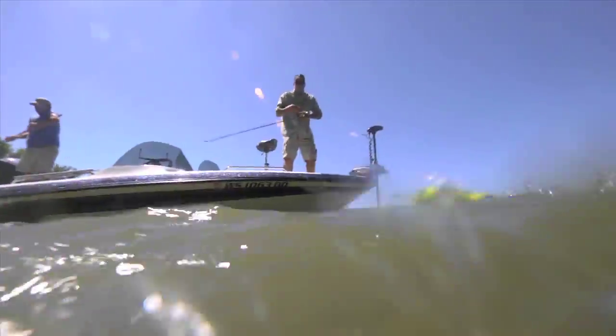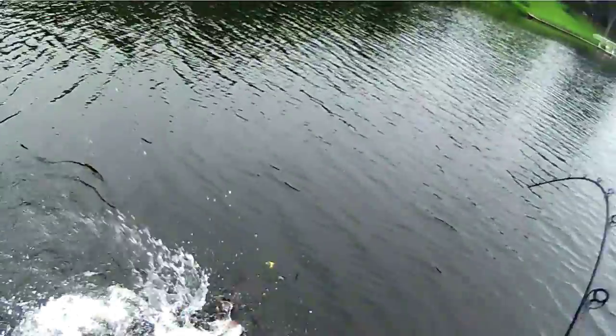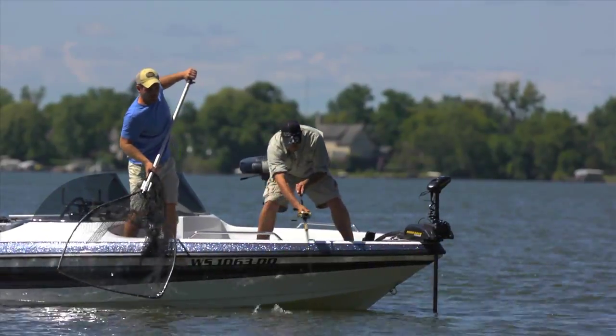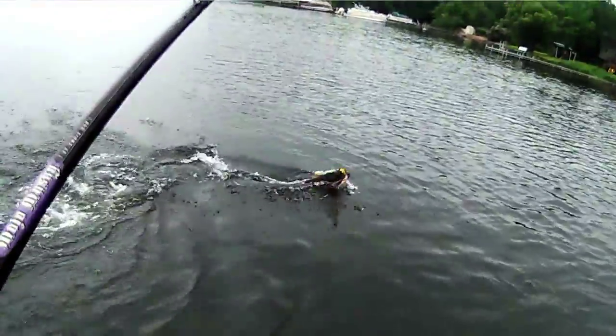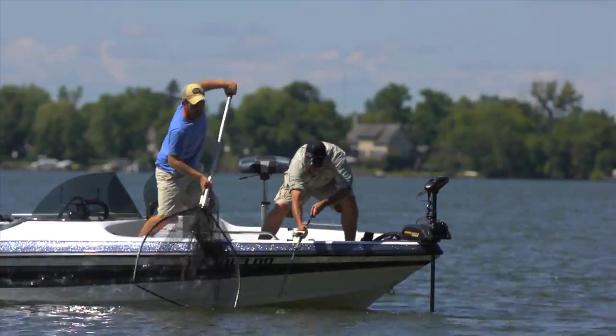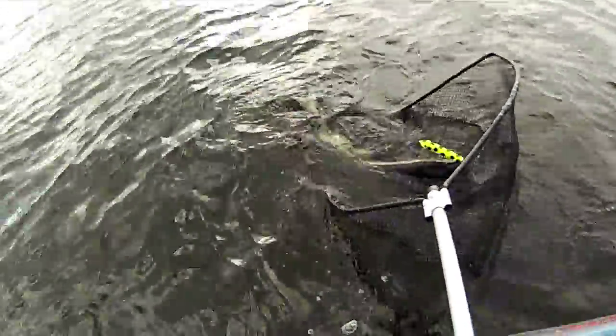Here you come. You got it. You got it. Good job. Call Big John and tell him we are on the board musky-wise.